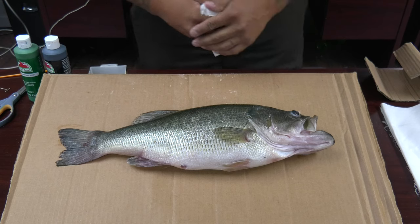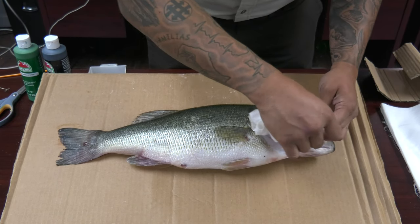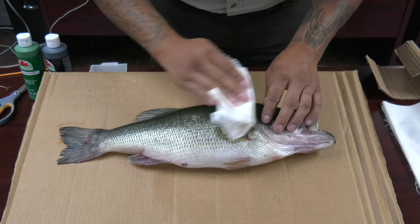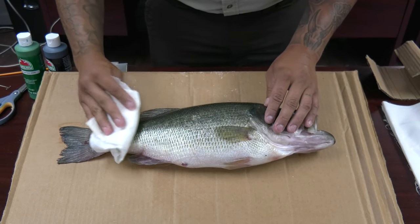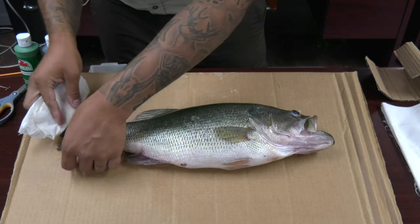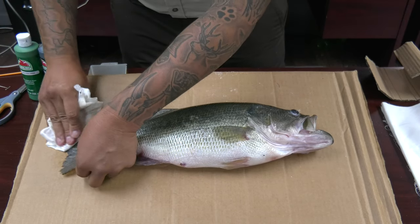So step one of the process is we need to clean our fish — get all that goo off, so let's get it clean. Now that our fish is completely washed, you're going to want to make sure you dry it off. You don't want to have any wet parts whatsoever because we're about to apply paint. When you're doing this, rub very gently as the scales can come off, and you're really going to want the scales because that's what's going to show the detail. Go ahead and open up the fins — make sure those are completely dry.